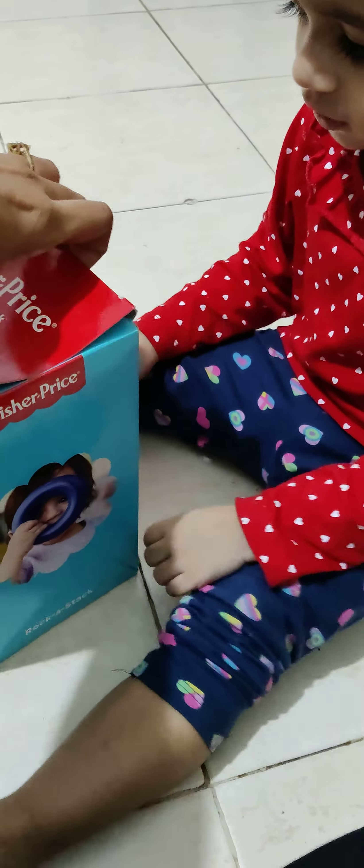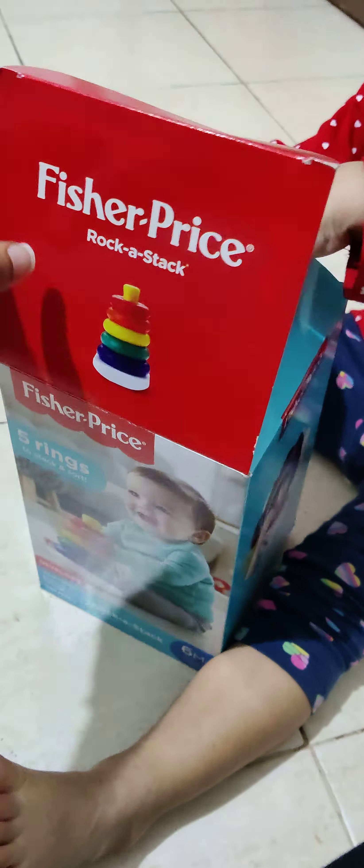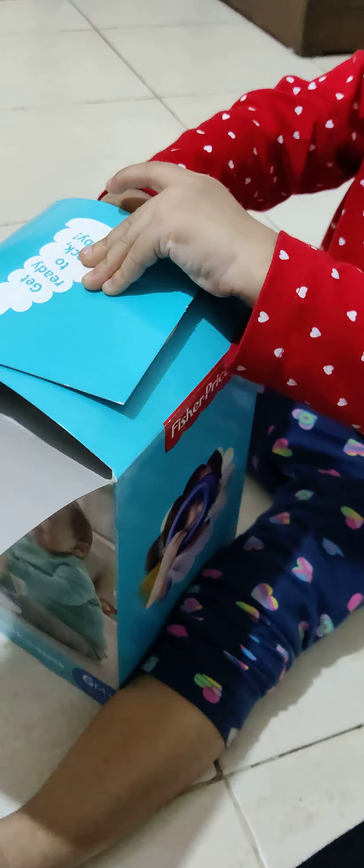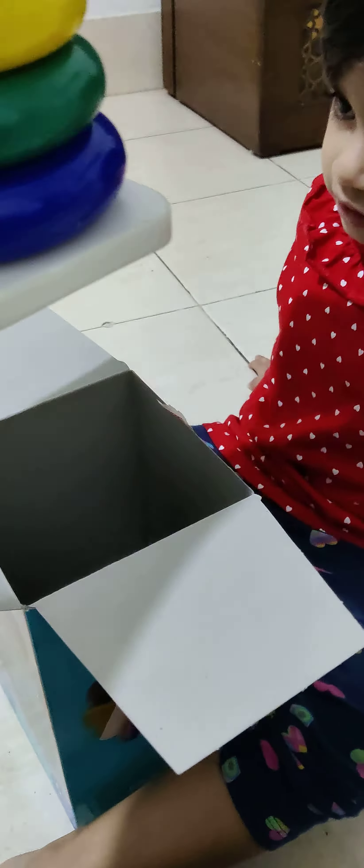Open. We are opening what? This is Fisher-Price Rock-a-Stack. Wait, wait, wait — I'll open. I'll help you. Yes. Wow.